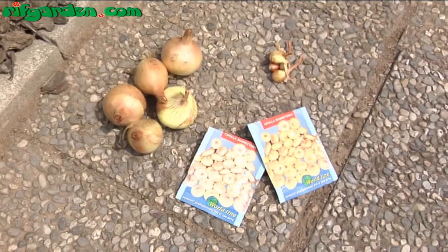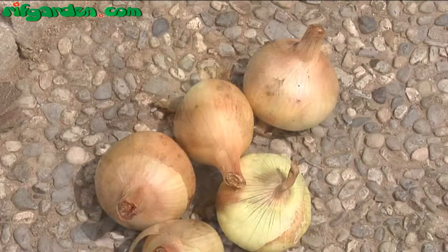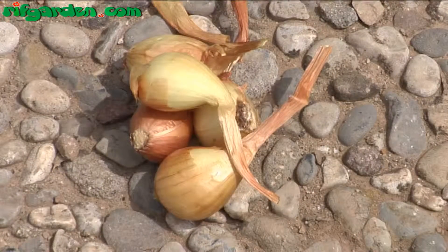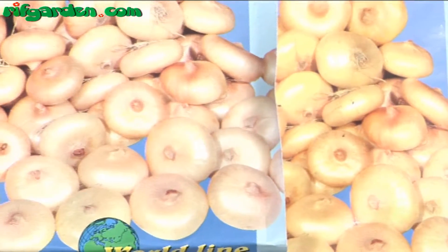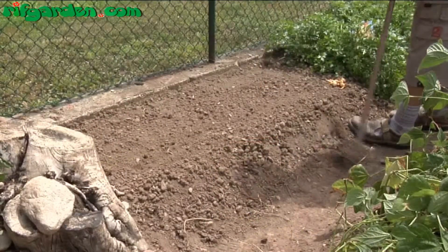Onions are small annual herbaceous plants, of which we eat the fleshy leaves, which towards the base of the plant tend to swell, forming bulbs of various sizes. They are grown in the garden, and growing in pots is not recommended, since they require a good amount of space.